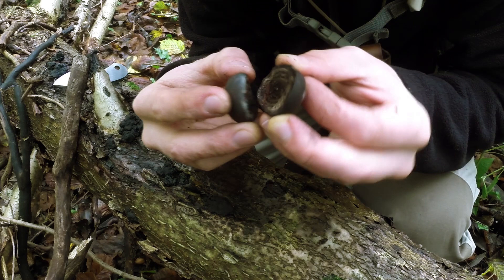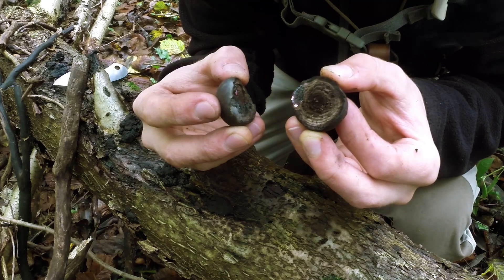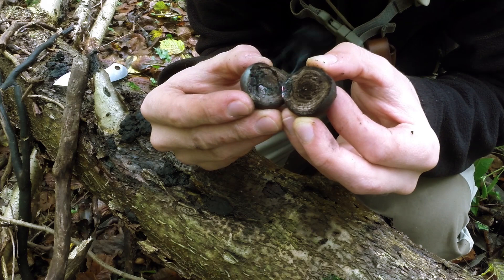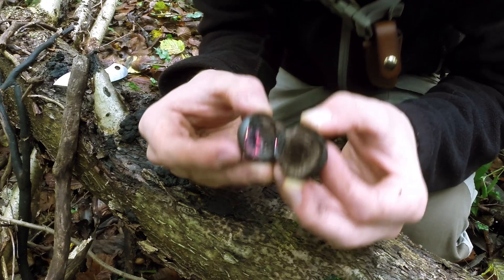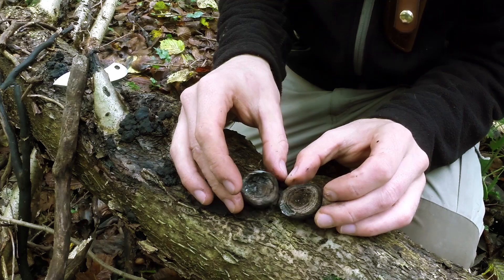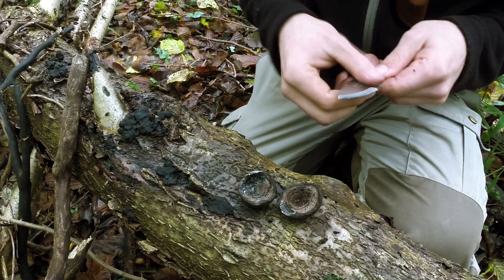Here we go. You can see we had to put quite a bit of air on those because in the beginning stages, as I say, when it's damp they're really fragile — they just go out very easily.